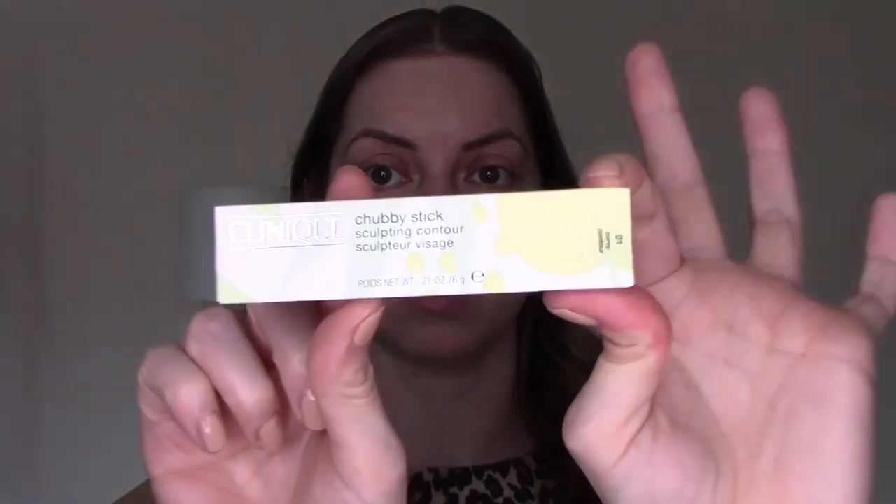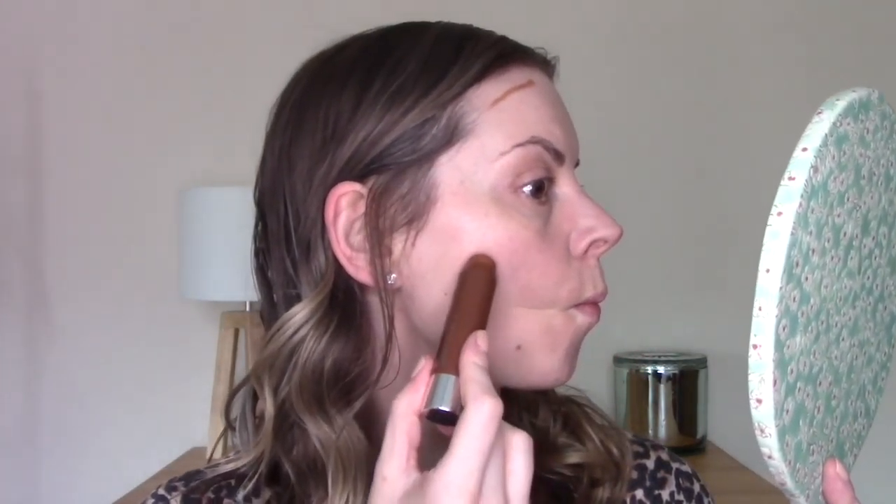Next I have another stick cream product — the Clinique Chubby Stick Contour. It just comes in one shade, Curvy Contour — seems to be a universal shade, so I'm not sure how that's going to work. It looks quite warm, actually. Not sure how this would work as a contour for deeper skin tones — please let me know if you've tried this with a different skin tone. I'm a bit nervous about how this is going to work on top of that cream base, but I'll just go for it and draw it on lightly.